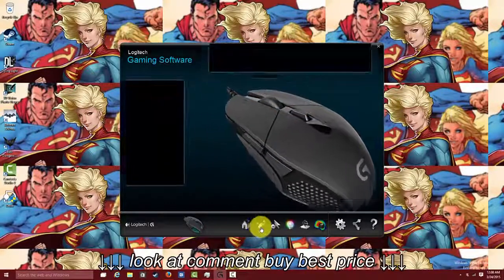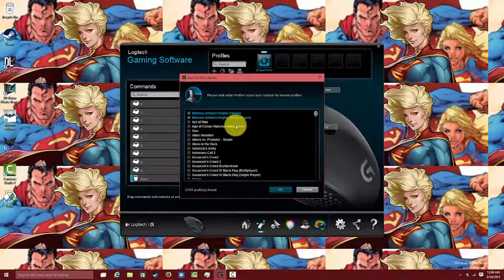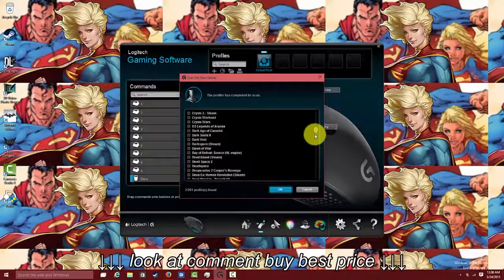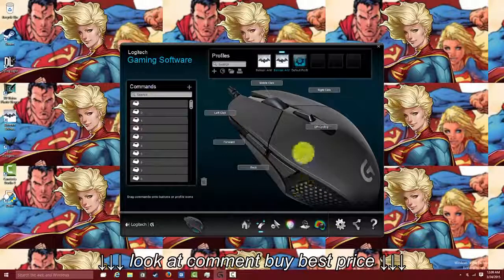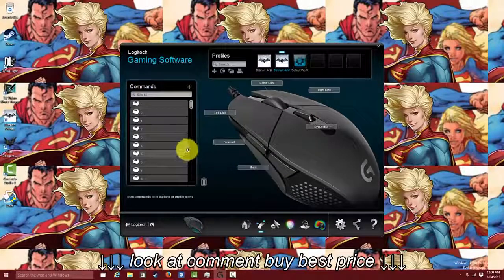If you go here, you can actually set commands pertaining to games, and right now it's automatically picked up Arkham Origins, both online and single player. You can also add games in there that you have. We checked to see if it has Dying Light — it does not — but you can always add game profiles in there and select set commands and all that fun stuff.